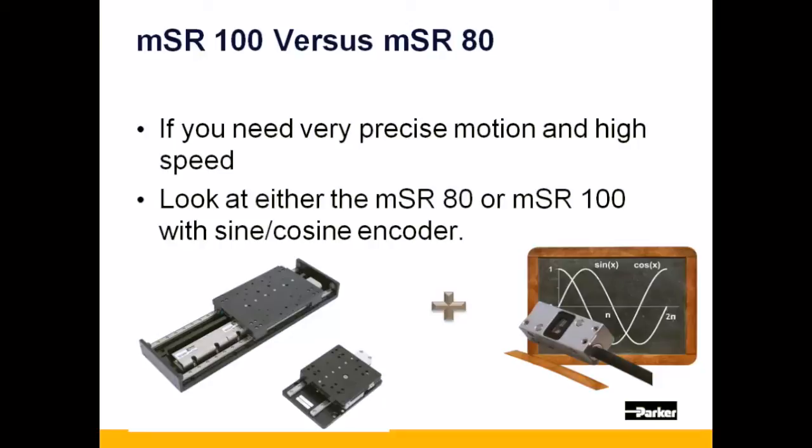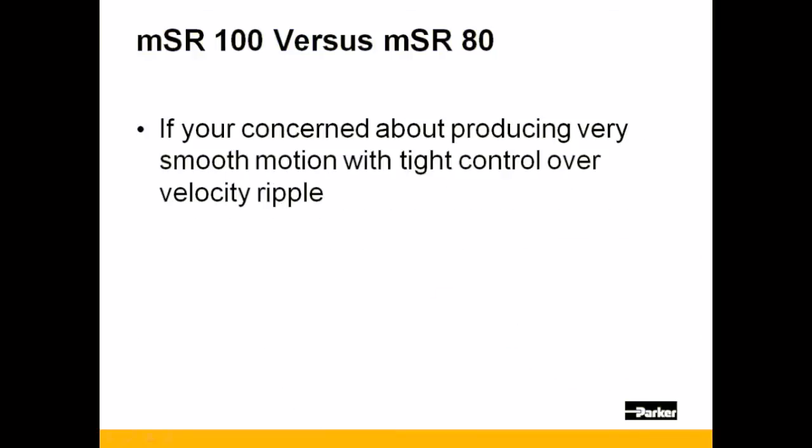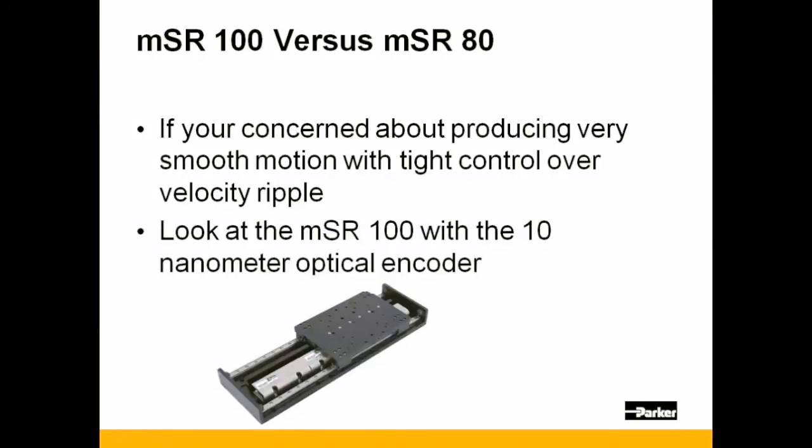If you're concerned with producing very smooth motion for an application that requires very tight velocity control for scanning or output-on-the-fly applications, look at the MSR-100 with a high resolution encoder.